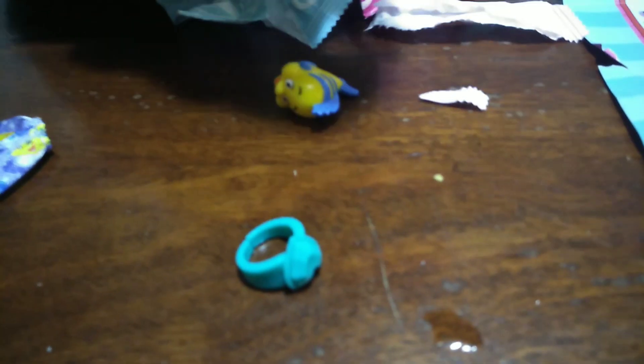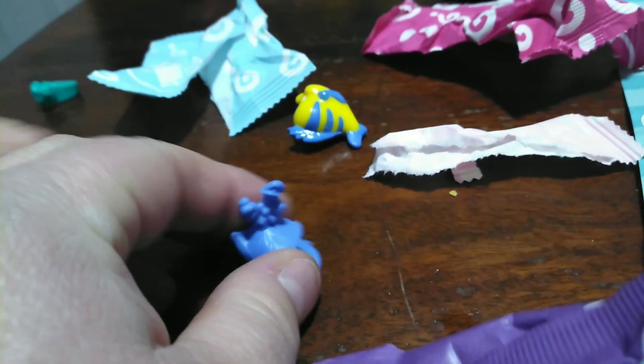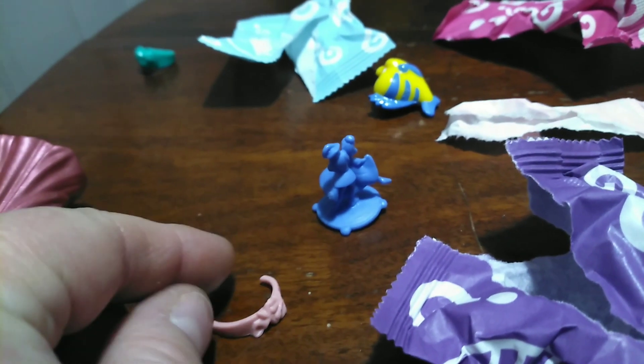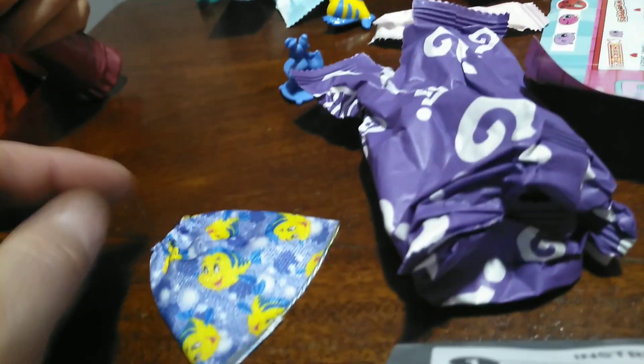It comes with Flounder. And a ring? What else does it come with? Oh, that's that little statue that she has in her little cove. Not statue — a music box. And then she winds it up and they dance. And this is, I think, her crown — or headband. It's her headband. And then she has a dress to put on after, so it's got Flounder on the front. That's cute.